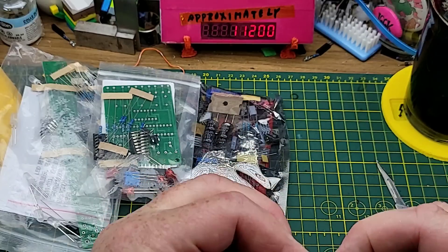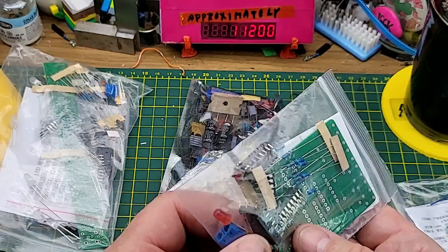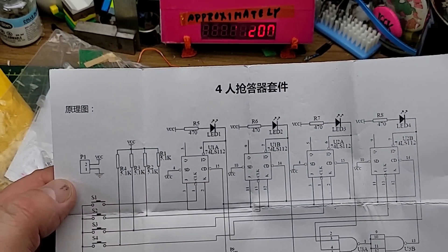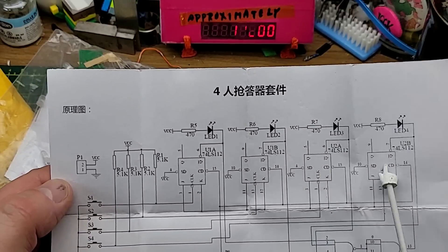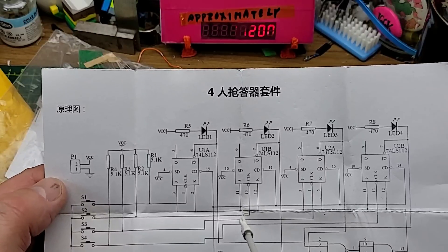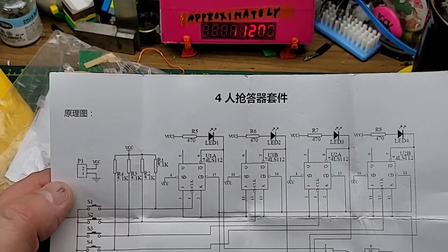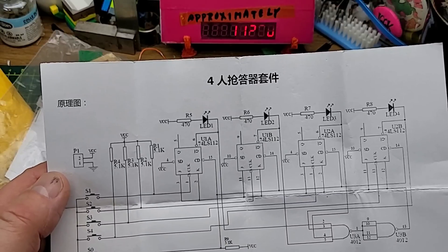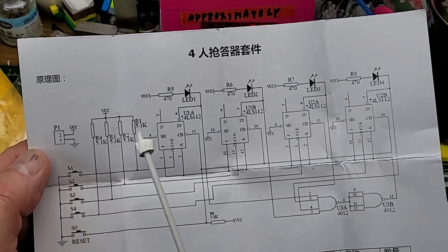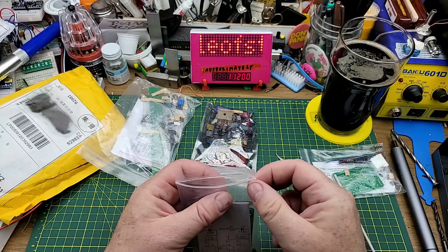I assume it's more of a demonstration of the abilities of that chip than anything else, which is always fun. Next - this one has a couple of chips, three ICs and a couple of LEDs. We have four push buttons, four LEDs, four flip-flops I think. So this is the classic game show precedence circuit - whoever's running the quiz pushes reset, and whoever answers first pushes their button and their light lights up to show they were first.